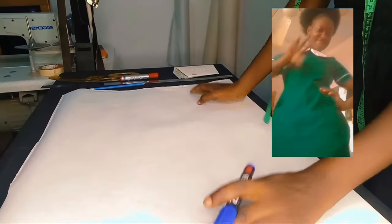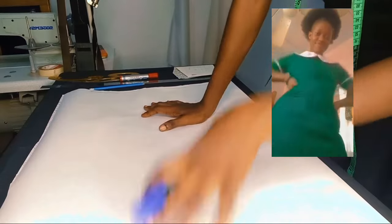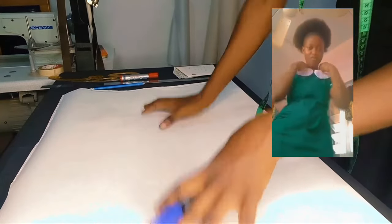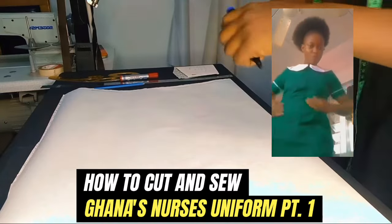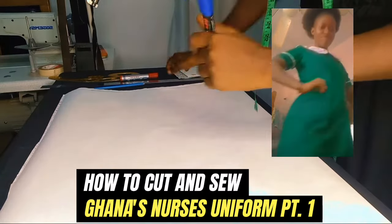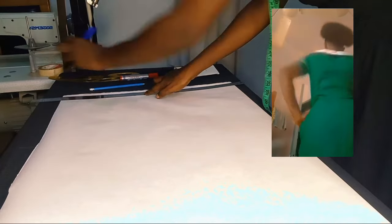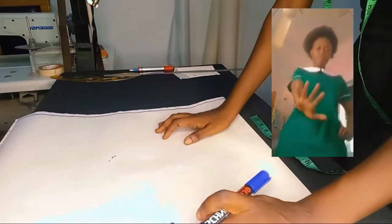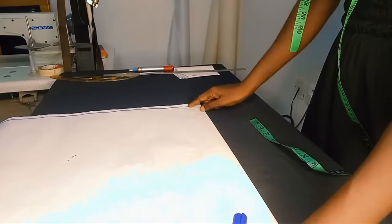Hello designers, welcome to the year 2024 — happy new year and welcome back to the channel. In today's tutorial we are learning how to draft a nurse's uniform, so if this sounds like something you're interested in, let's jump right into it. What you saw me draw was the starting point.